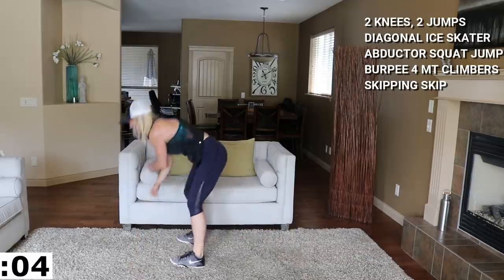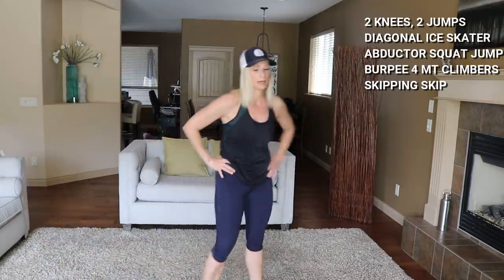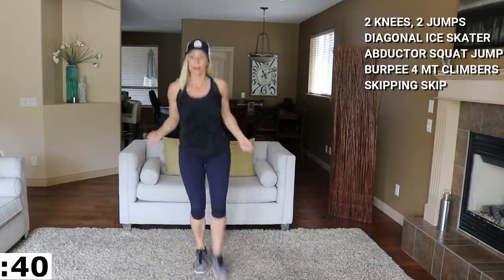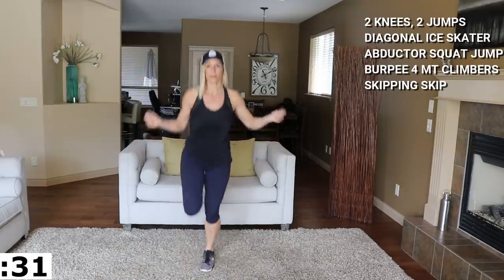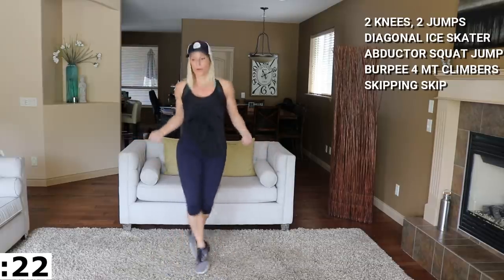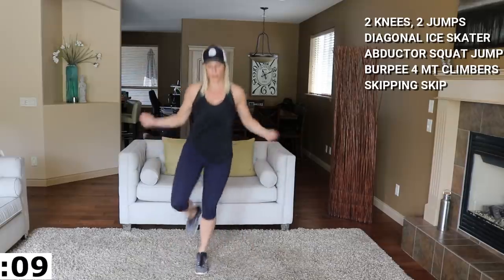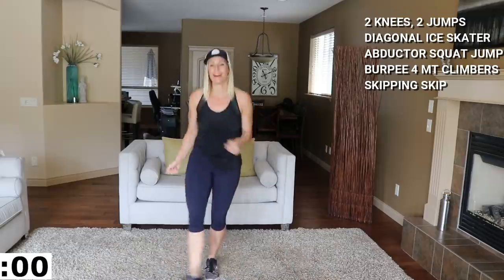Five seconds, last one, come on Ellie! Okay, skipping skip just to finish off, then we'll move to the strength component. Here we go, kick it up. You can fake skip with your hands, or grab your rope if you have one. That was a good start. In four, three, two, and time. One break — join me for strength.